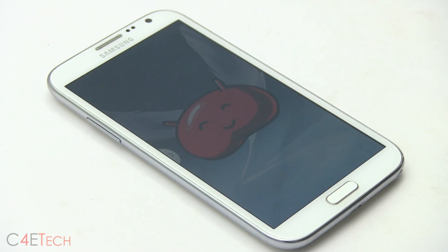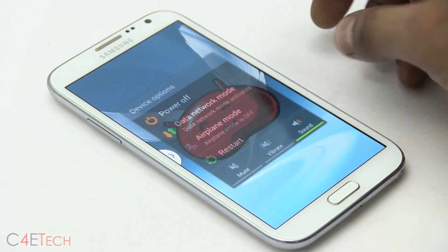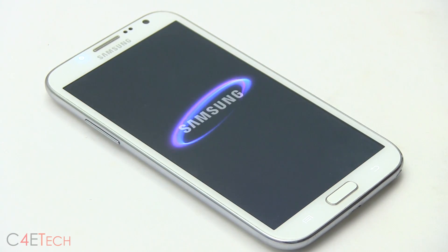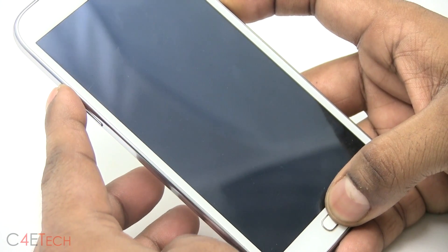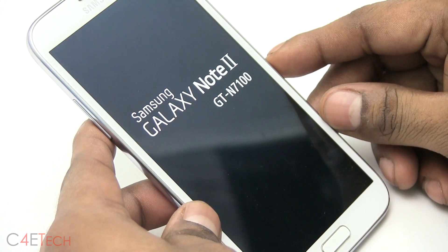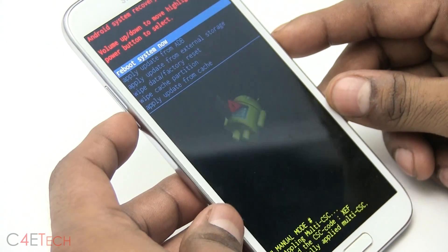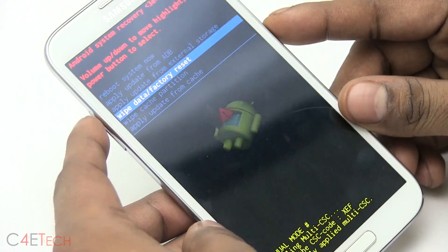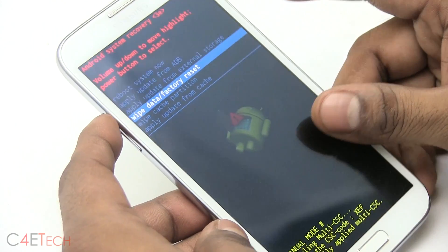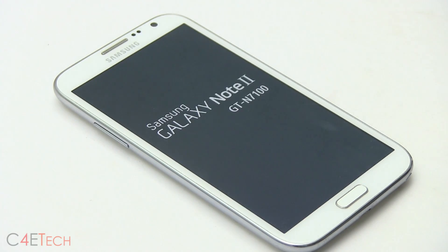In case you get stuck in a boot loop on the Samsung logo while booting up, pull your battery out so the phone is off, then pop it back in. Give it about 5–10 seconds, then hold Volume Up, Power, and Home keys together. Release the keys when you see Samsung Galaxy Note 2 displayed — this will take you to Android System Recovery. Use the Volume keys to navigate, select Wipe Data / Factory Reset, and hit the Power button to confirm. Once it's done, hit Reboot System Now and you'll be back up with no issues.